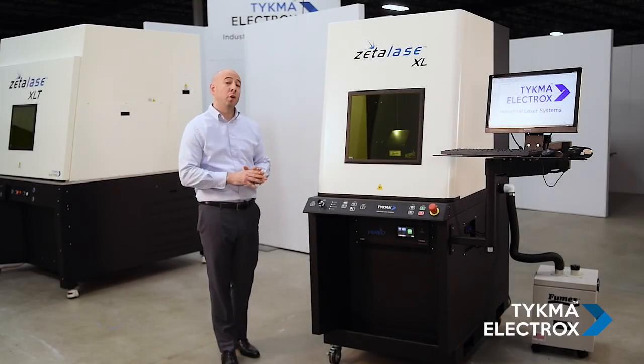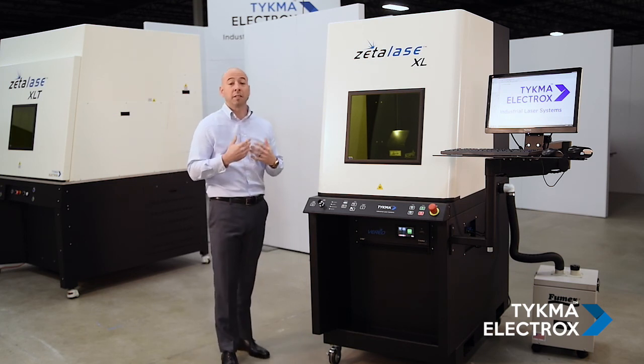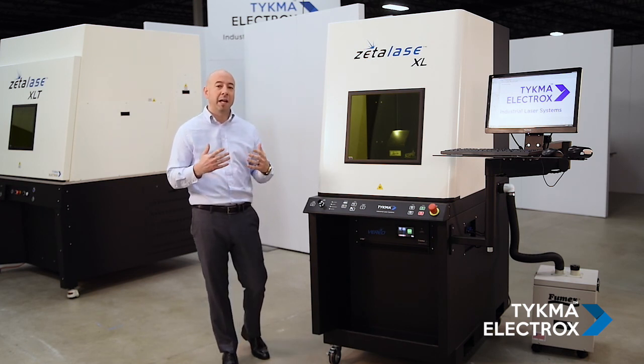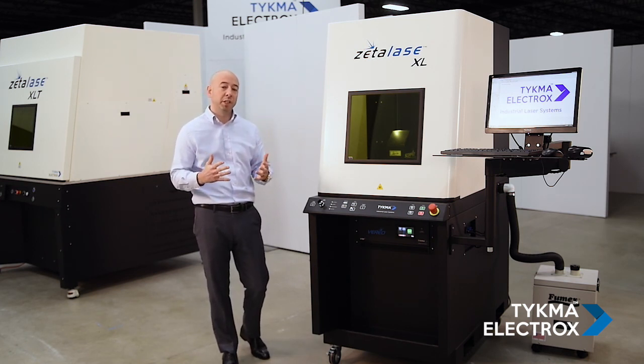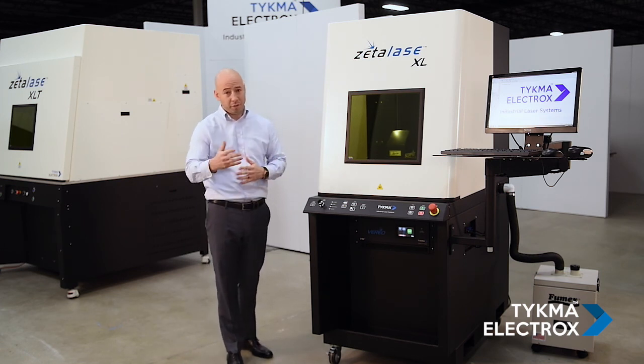The machine is all constructed from powder-coated steel. Our philosophy behind machine design is to have a very high fit and finish and a very high quality look and feel to the machine. We also take a lot of time to think about ergonomic features for the operator.